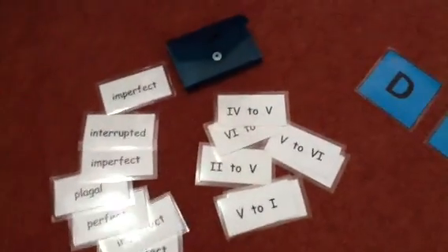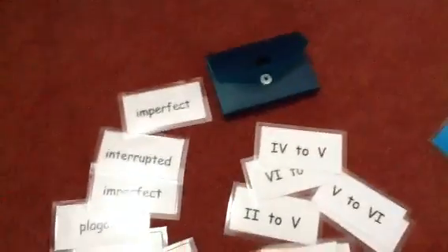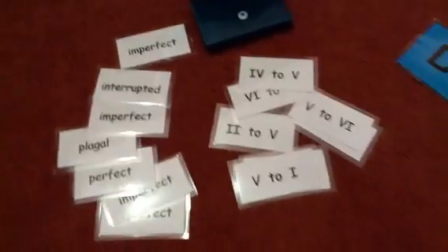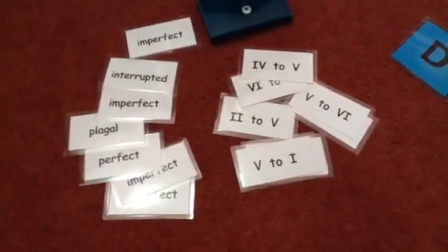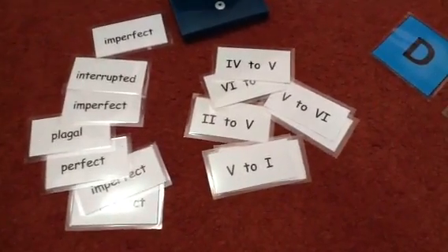Over here, nothing much blue about this activity except for the container I keep these flashcards in — I made these myself. That was for older students: a quick revision on cadences and the matching chord progressions.